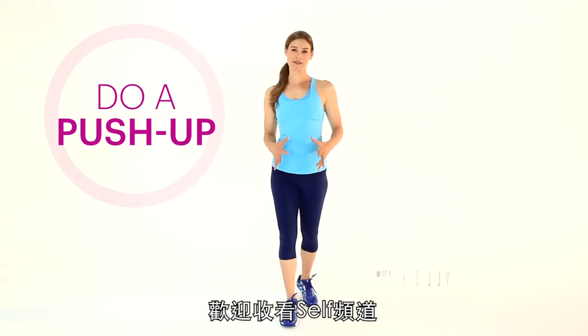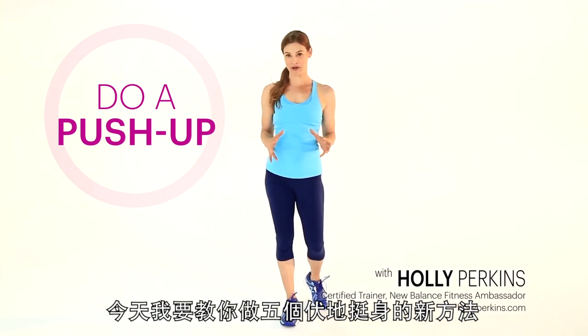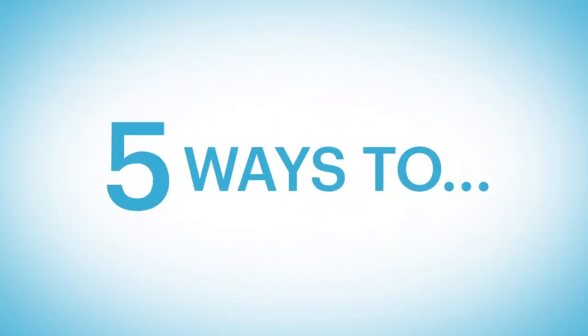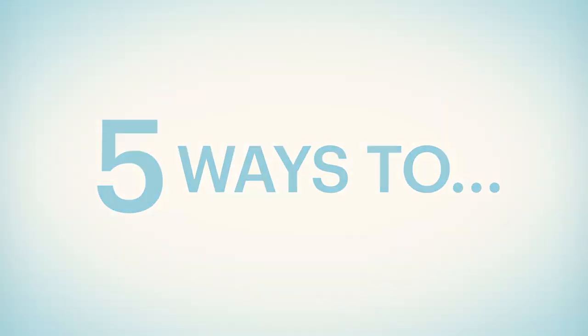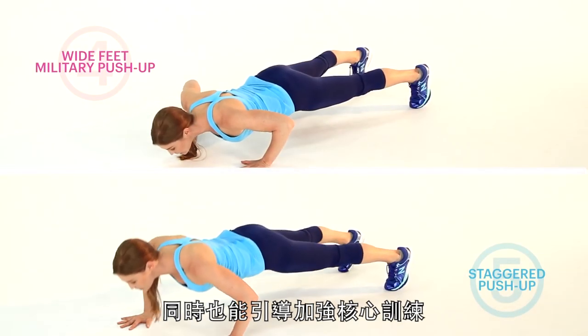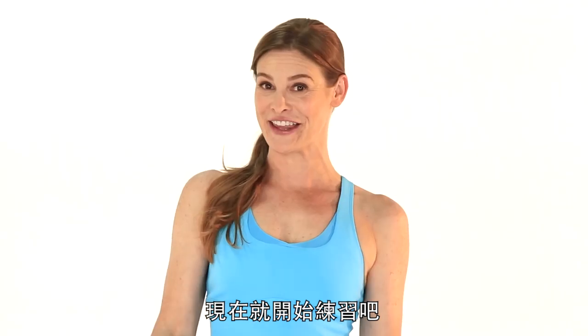Hi, I'm Holly Perkins and welcome to The Self Channel. Today I have for you five ways to mix up your push-ups. I love push-ups because it's a great way to really increase your upper body strength, as well as address strengthening the core. If you're ready, I'm ready, so let's get started.